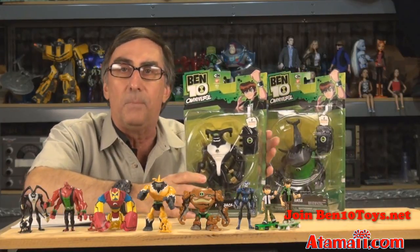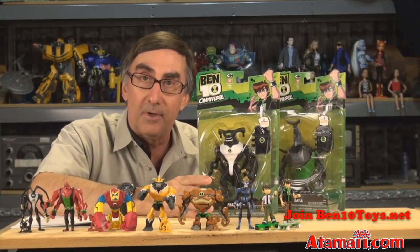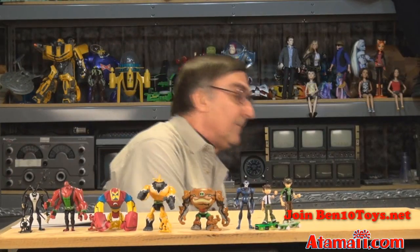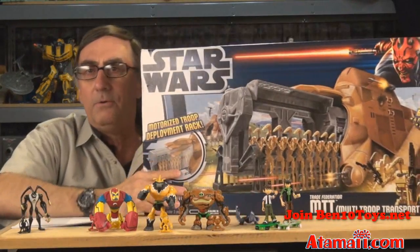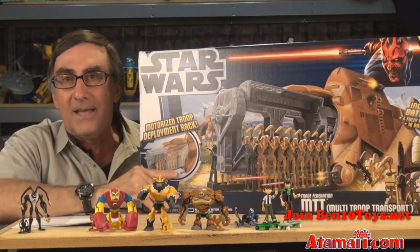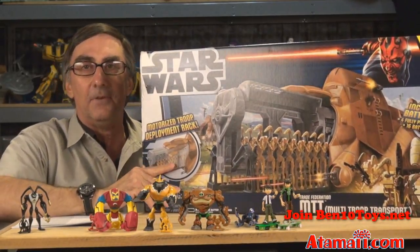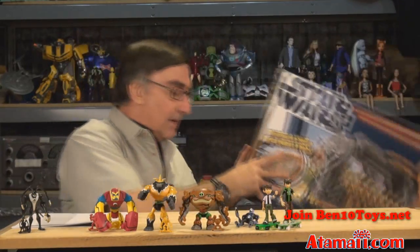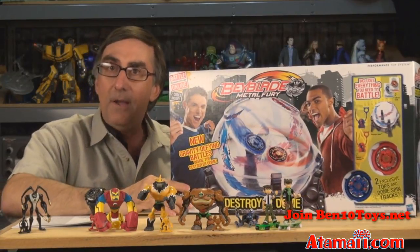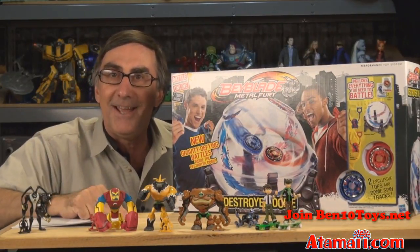If you like Ben 10, hit that subscribe button because I've got a whole bunch more Ben 10 toys to talk about. We've got to talk about the feature figures with voice modules that work with the Omnitrix Touch. And it's not just Ben 10 - I've got the Star Wars MTT vehicle by Hasbro, the Beyblades Destroyer Dome, and a whole bunch more stuff. So until next time, have a good day.